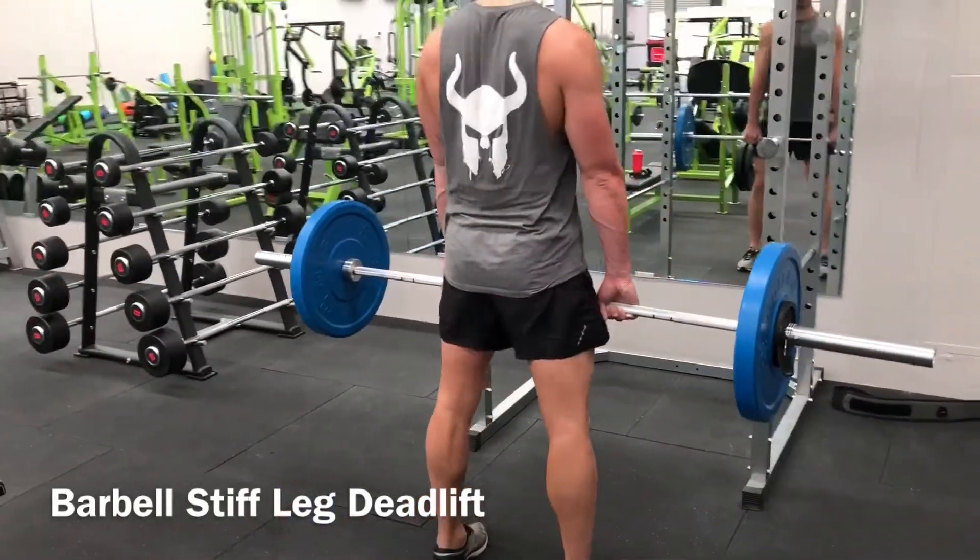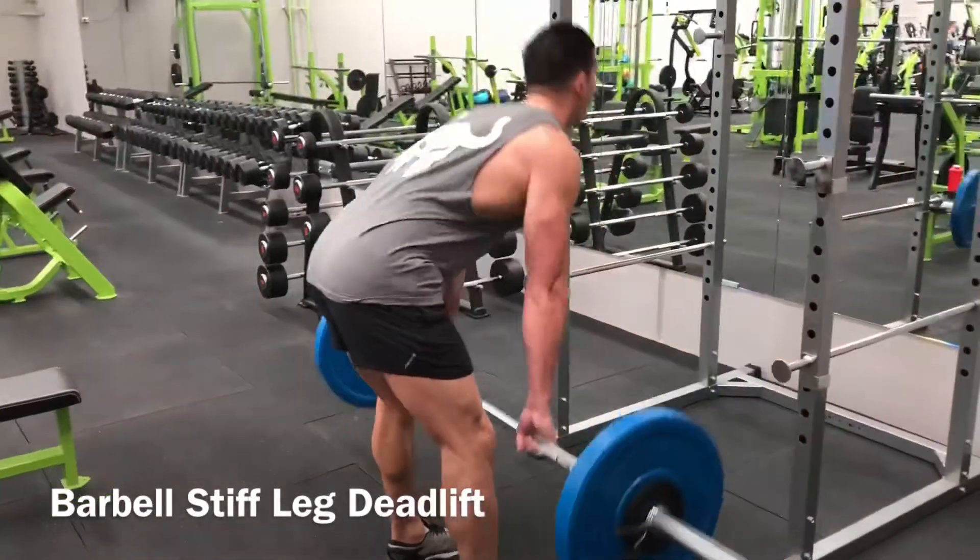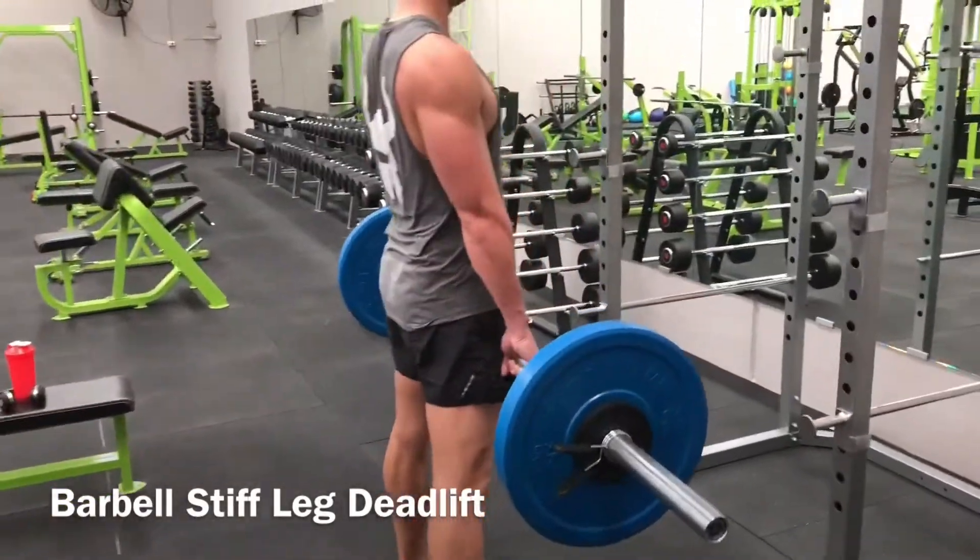Drive through the whole foot and focus on pushing the floor away. Ensure the bar tracks in a straight line as you extend the knees and hips. Once you have locked out the hips,